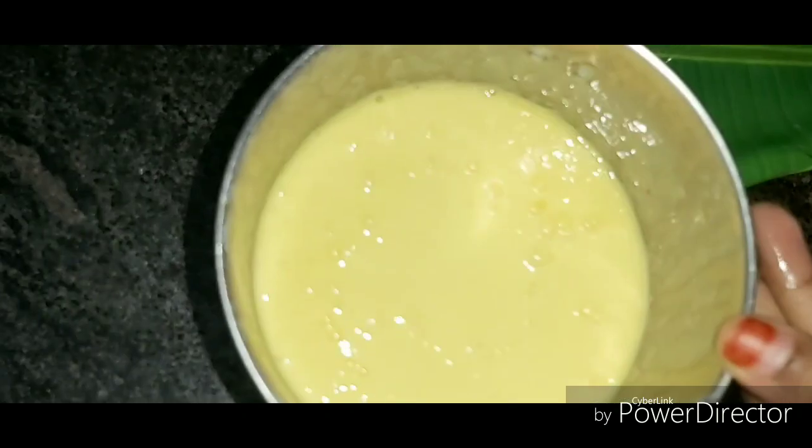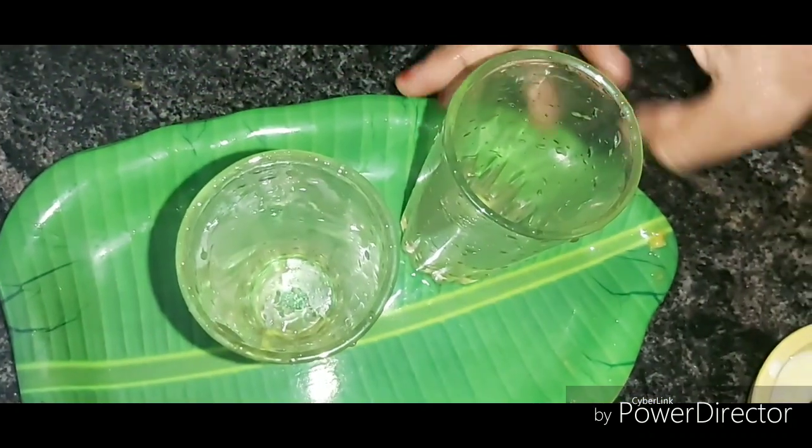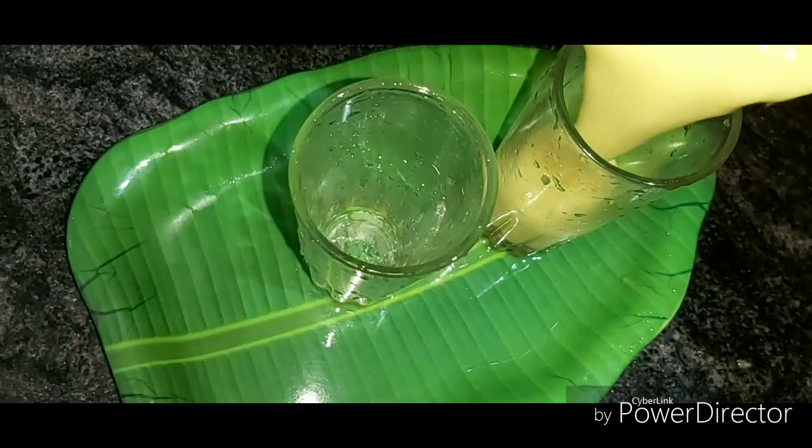Now I'm adding some chilled water. We can grind it in a mixer. If you do not want to grind it, it's okay. If you feel like it, just make some pieces. If you don't like it, you will have to adjust it correctly.